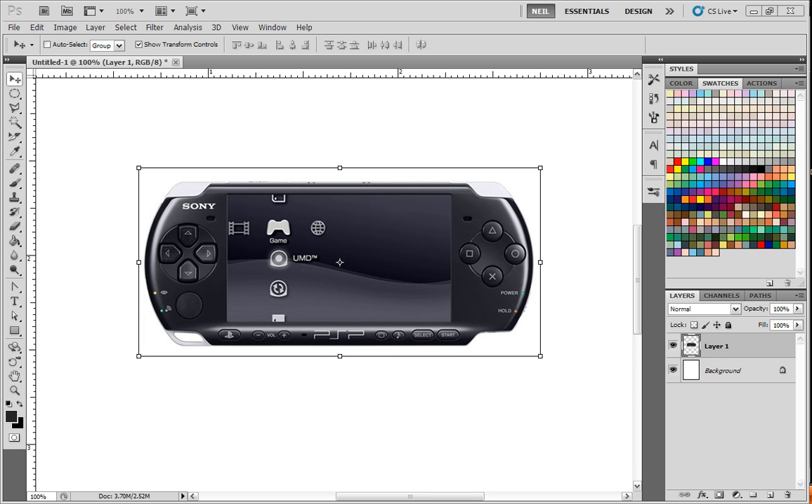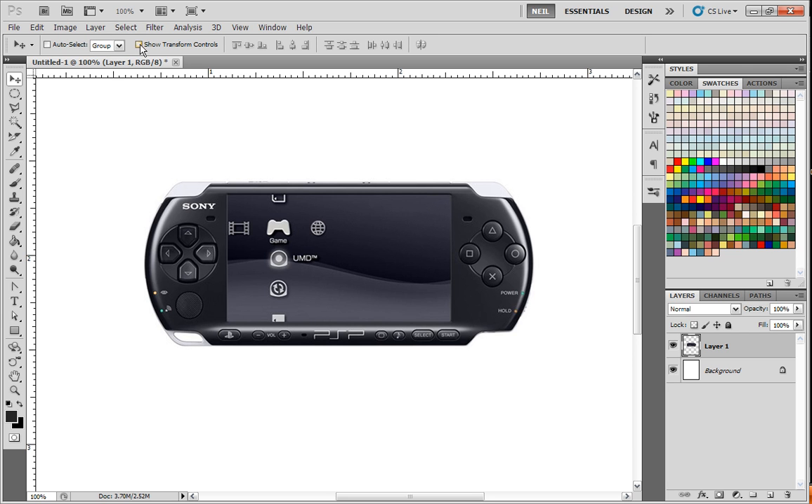Hello, this is Neil from iPaintGirls.com, and in this tutorial we're going to be drawing without actually having to draw a PSP, which means you can actually use your mouse. You don't need anything but a regular mouse. The techniques that you'll learn in this process are universal and general, so you can use them to draw virtually anything that's non-organic. You can even use them to draw organic things,